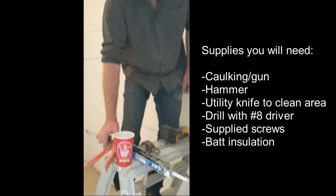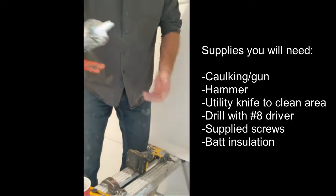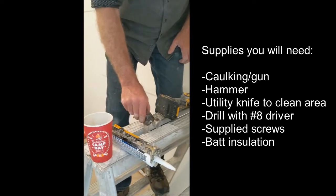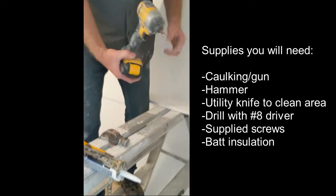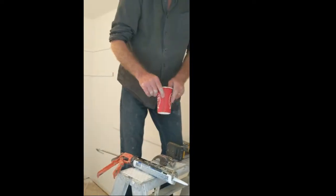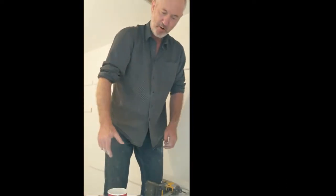We're on the job site today doing an install of a TruSeal product, just to show you how quick it is to install. Basically what you need for installation tools is a caulking gun, a good quality silicone caulking, hammer, utility knife, drill, number eight driver, and you'll have your screws to supply.